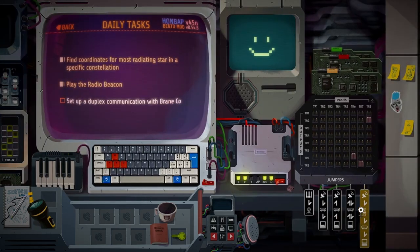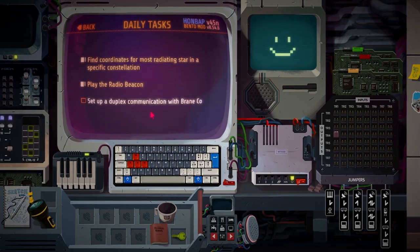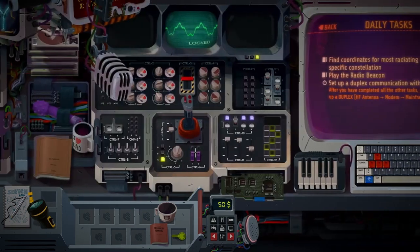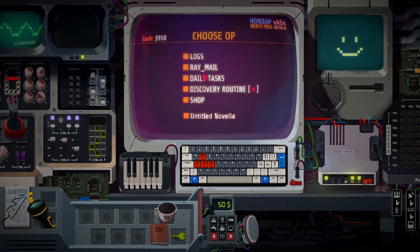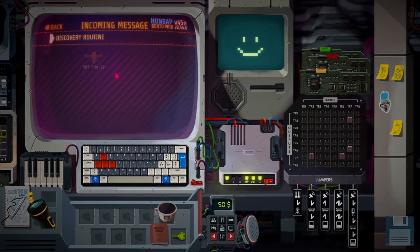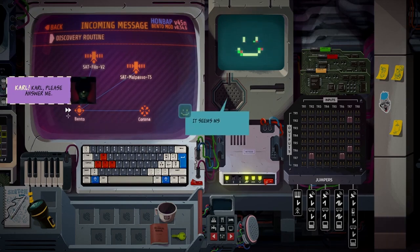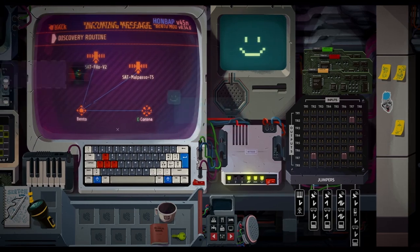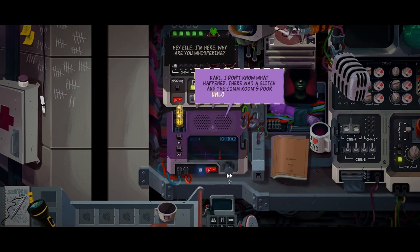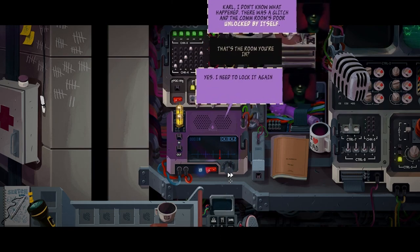Set up a duplex. After you have completed all other tasks you have to set up a duplex - high frequency antenna to modem to mainframe. Why did my menu weight go down? Now this one. Coral, please answer me. It seems Mrs. Cato is on the radio for you. Coral. Coral. Coral.